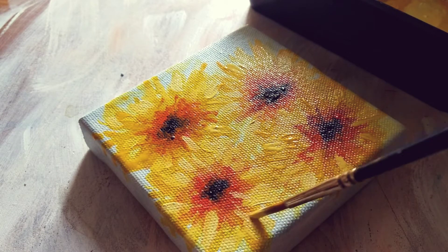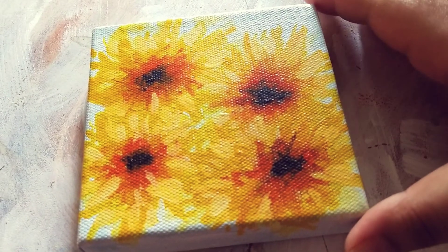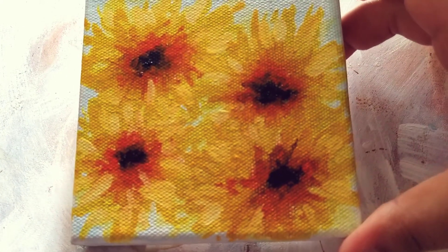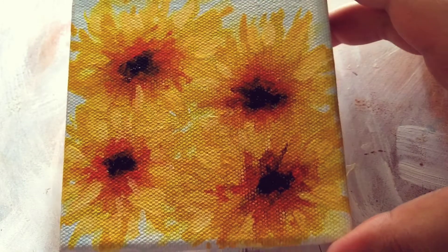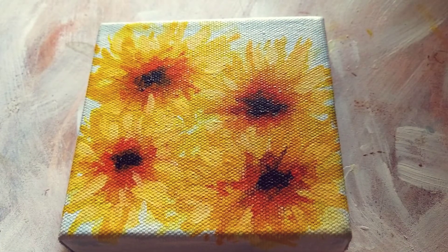As you saw, I used acrylics almost like watercolors in this painting. And for the last layer, I used slightly opaque color for the highlights. And it turned out so fluid — all the colors are just blending into each other.